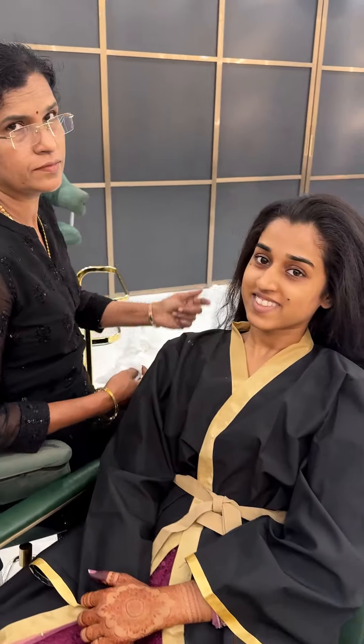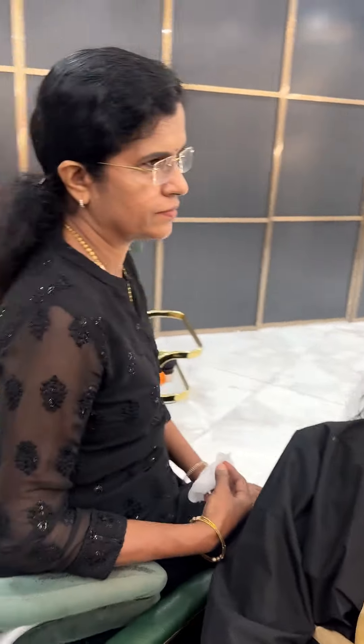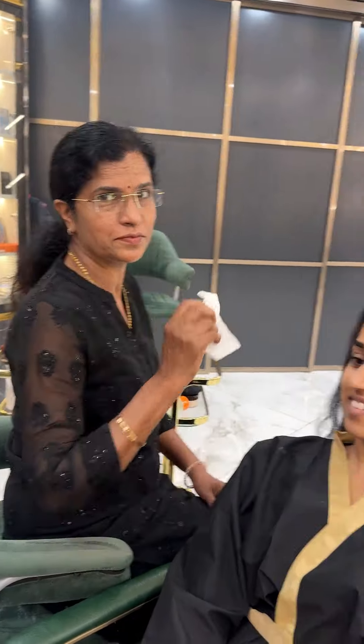Now we are going to create the wedding makeover look and reception look. I am Gayathri Naya and Ammika Ramesh. So let's move on to the video.